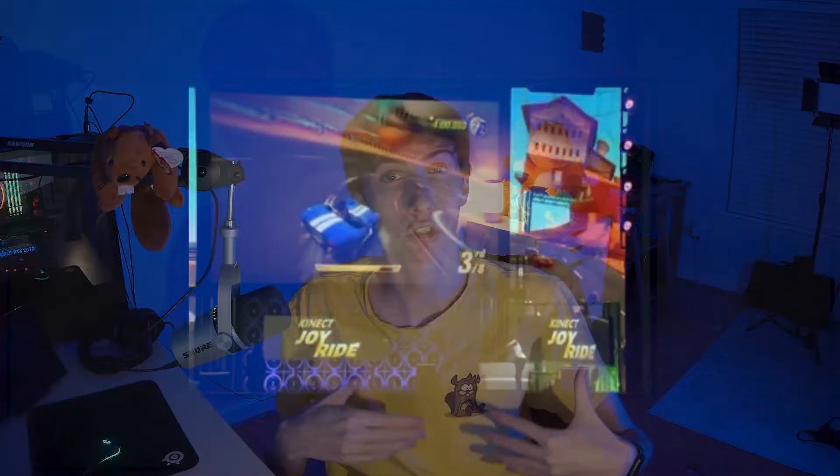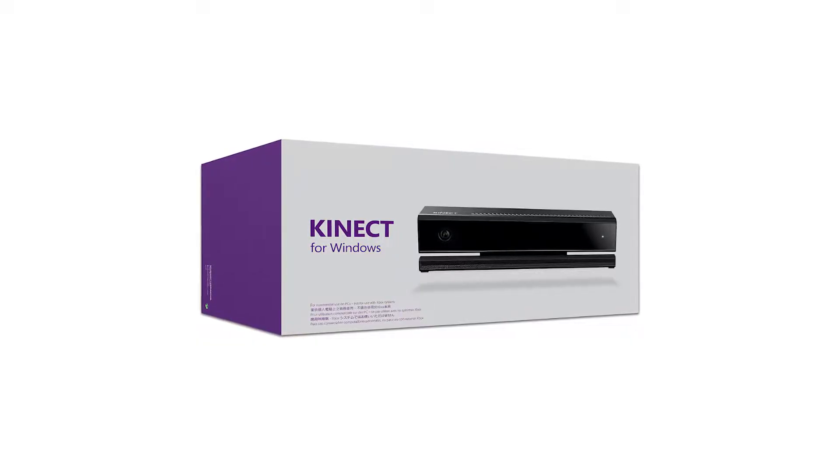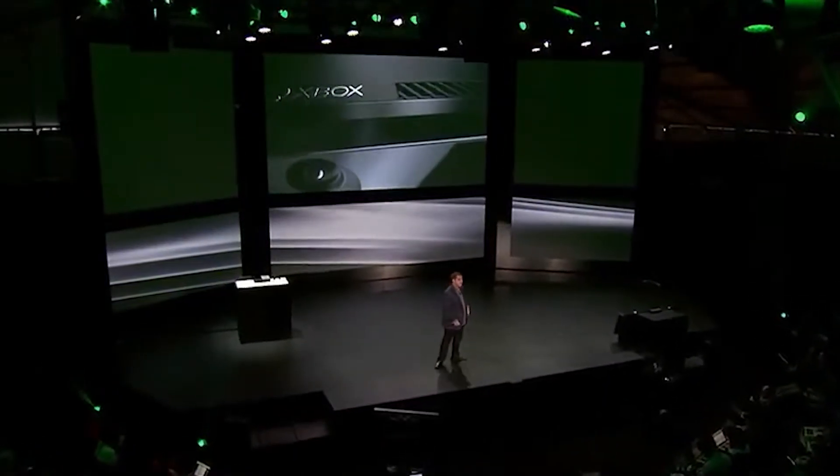The Kinect. The Kinect came out right around the same time as the Wii, and it was designed to make you the controller. The Kinect would track your body, and then using the position of your hands, your feet, and your body, it would use that as inputs for video games. Microsoft invested a ton into the Kinect, even going so far as to release a dedicated version for Windows and a second generation version on Xbox One. But unfortunately for them, gamers just never got really interested in the Kinect.